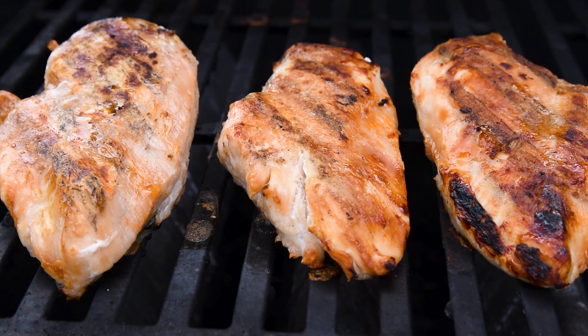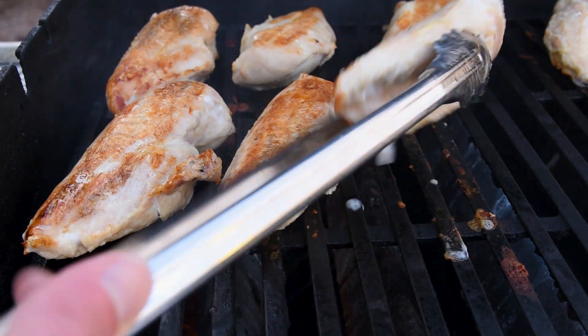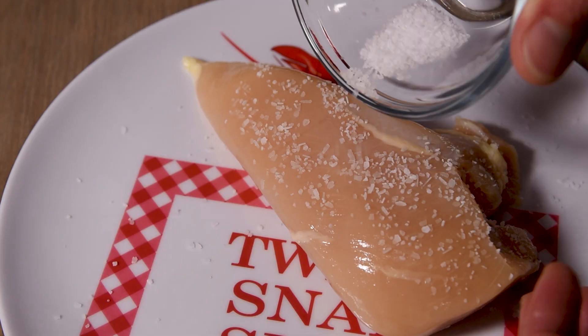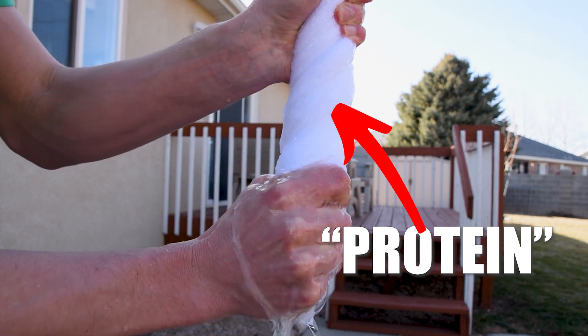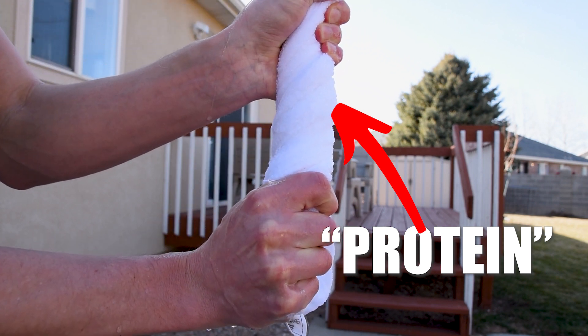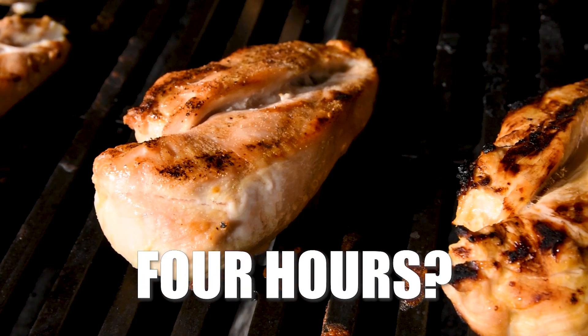Chicken breasts have to be cooked perfectly to be good, and that is why I'm cooking 10 of them to see when the ideal time is to salt chicken breasts. Salting your meat in advance is called dry brining, and it's known to help the proteins relax and retain more moisture and flavor during cooking. But do you get the maximum benefit if you salt them an hour before, four hours, or even a day in advance? I'm going to test that.